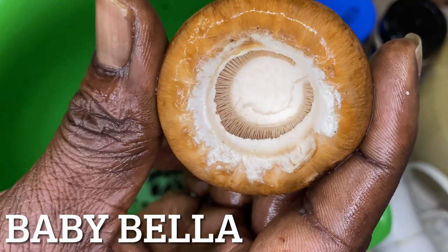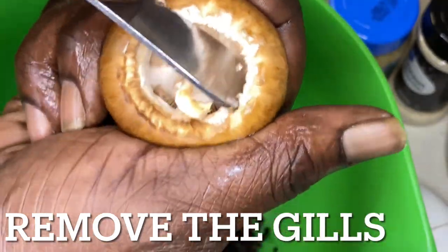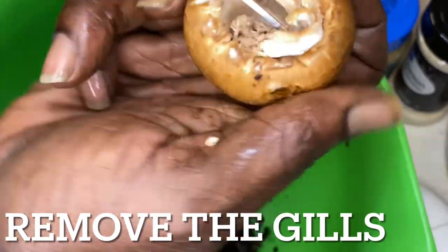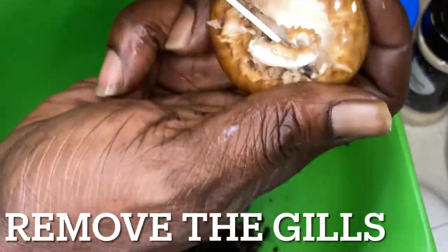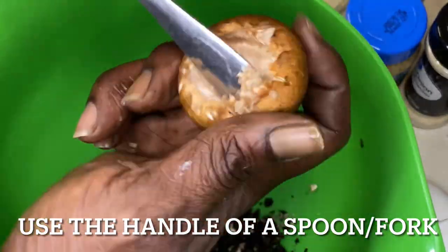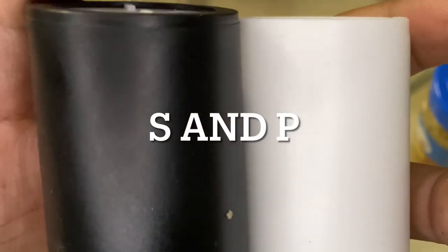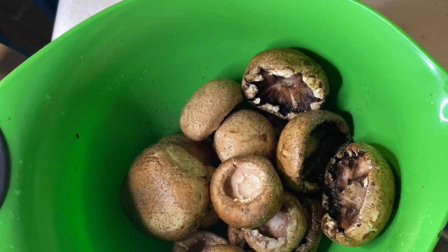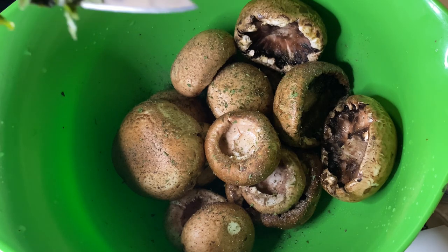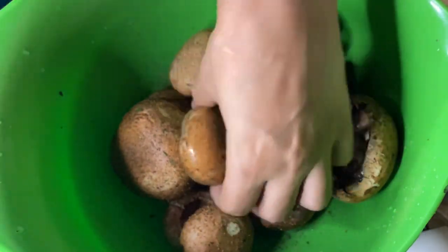Now I'm showing you some baby Bella mushrooms — we got portobello too. What we're doing is removing the gills from inside the baby Bella mushroom. That's all the brown stuff on the inside. You want to get that out because it has a bitter taste. If you're eating baby Bella or portobello mushrooms, remove the gills using the handle of a spoon or a fork. We're also using coconut oil — you can use vegetable oil or any type of oil. We're seasoning with parsley, basil from the garden, and some Tony's.